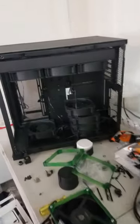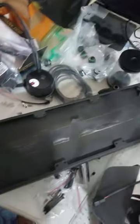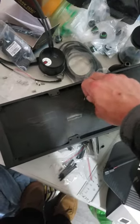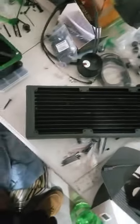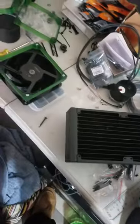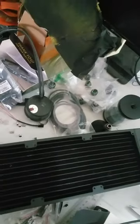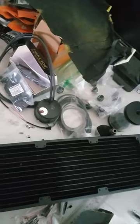Just demasking this radiator for my all black build. That one was not that easy to do, and that'll be tougher. That's the front, so the fan will go this way.